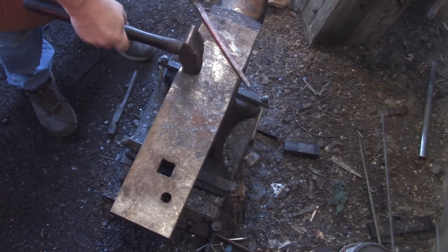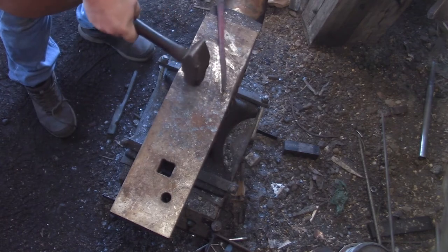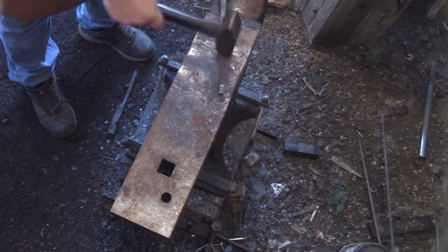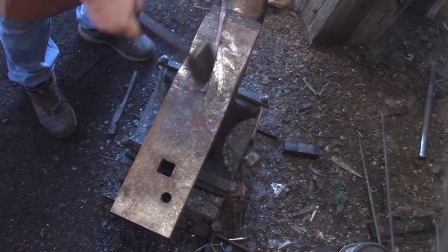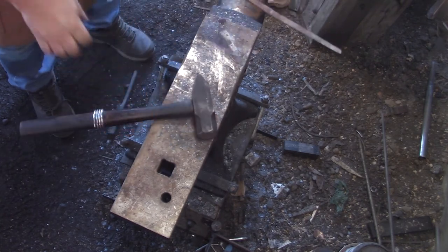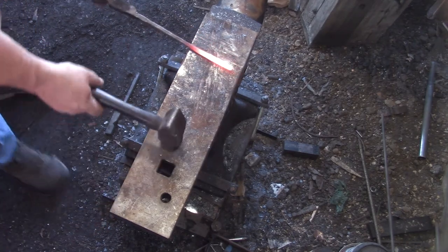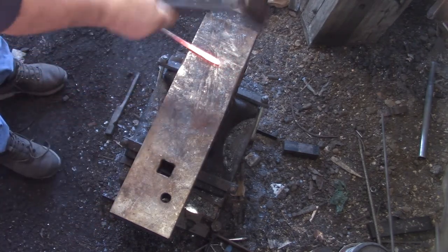I don't know if I drew both those reins out or if I'm still just working on one. I got a little confused here for a second. I guess only working on them would be drawing them out, because once you cut them out I'm pretty much done except for twisting the bit.